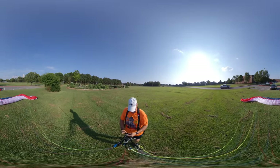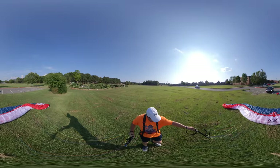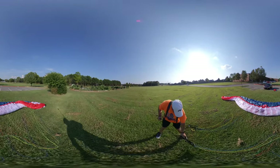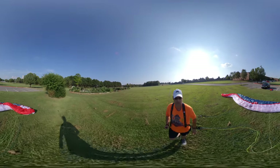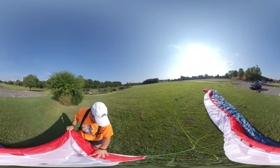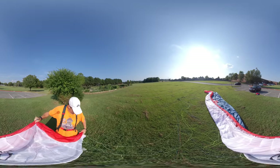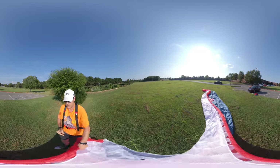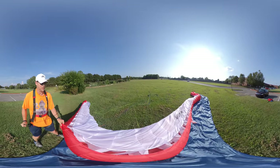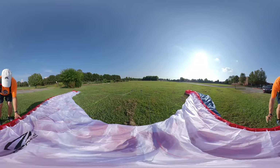I've got some tangles over there, so what I'm going to do is lay this out with the A's on the outside like so, and I'm going to try to fix this wing. When I first started practicing kiting a wing I would not take the time to lay out the wing properly — I didn't understand the importance of laying it out properly.